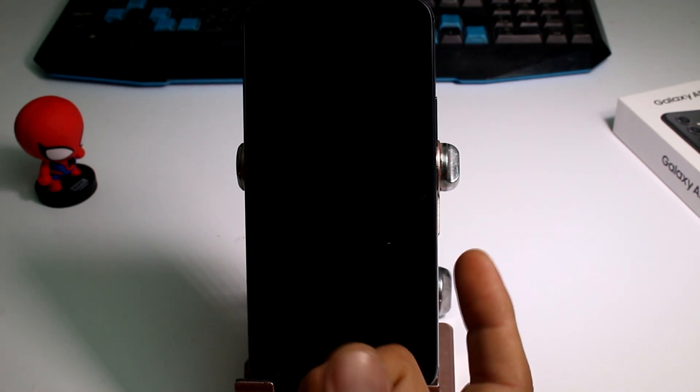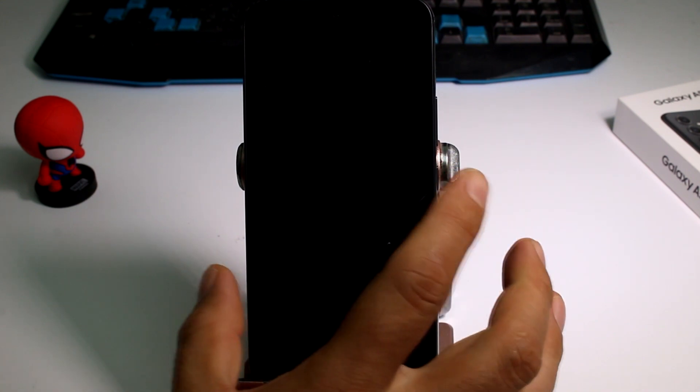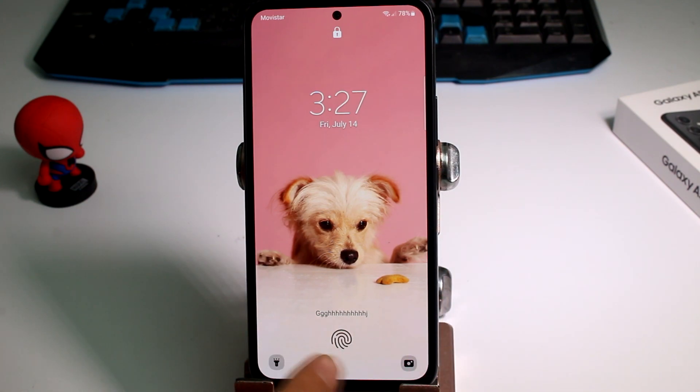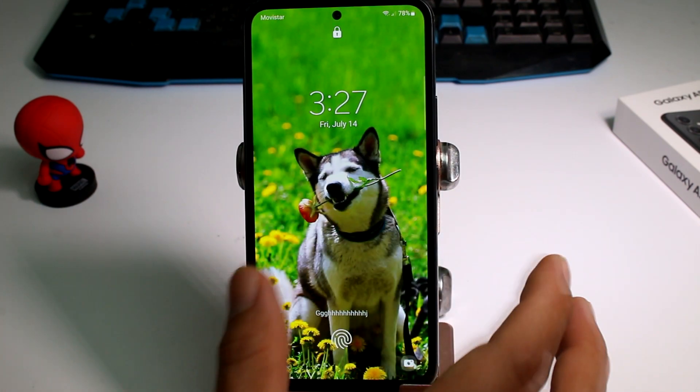This tip is great. Imagine you go to sleep and someone can use your finger to open your phone. If you don't want that to happen, this is what you have to do. Normally when you unlock the phone, you're going to find the symbol of your digital fingerprint, so the phone can be unlocked.